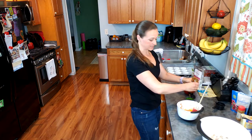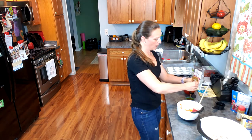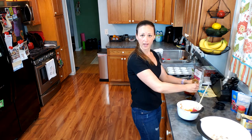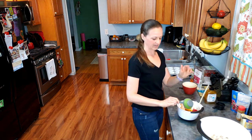When I use this as a snack I usually eat the muffins alone, or sometimes I'll put a little bit of almond butter on them. When I use them for breakfast I like to pair them with either some hard-boiled eggs or plain Greek yogurt — that's a good side to go with your breakfast.